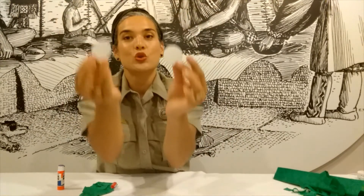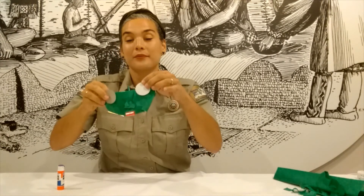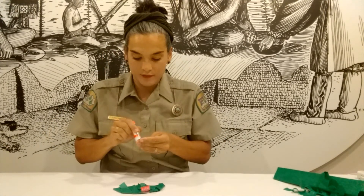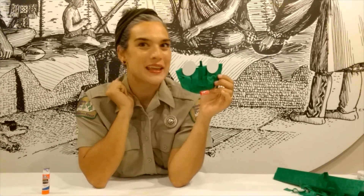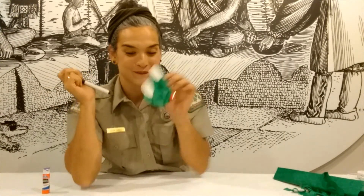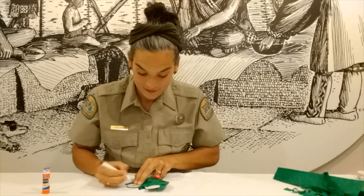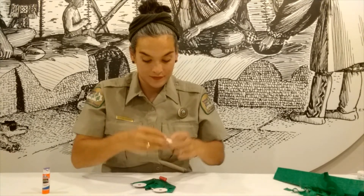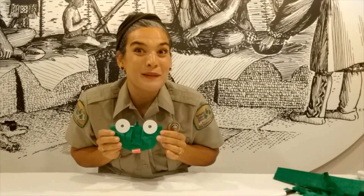Take your two round paper circles and glue them on to the top of your paper plate. Now there's one last ingredient that I forgot to list at the beginning, and that is a marker to draw the pupils of the frog. Tada! Now let's make them come to life.